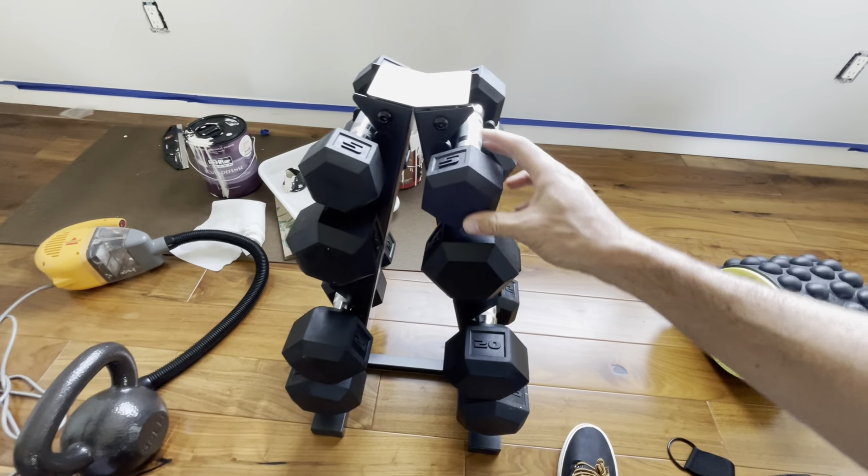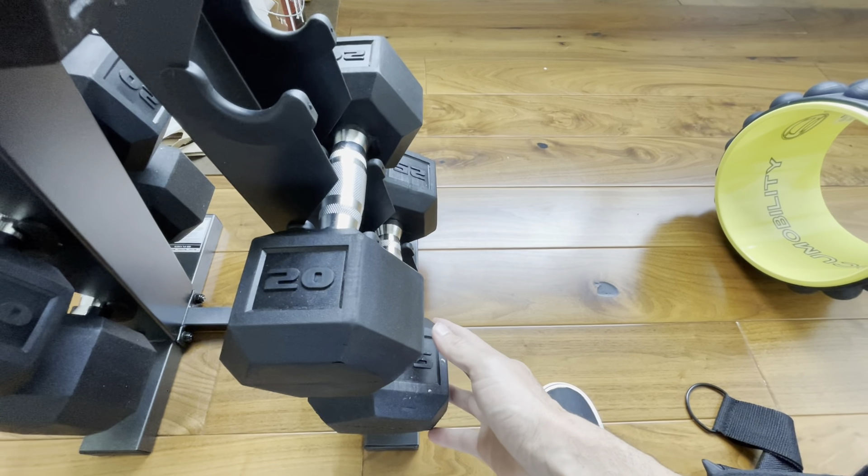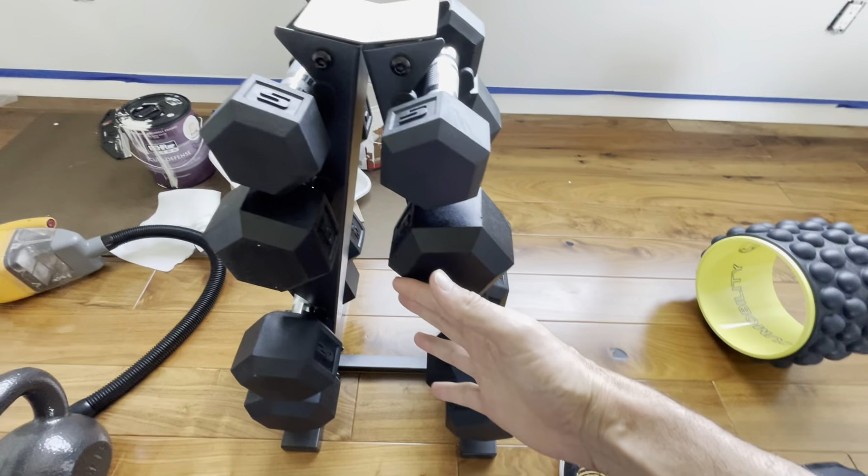Here we have a five pound, a ten pound, a twenty pound, and a twenty-five pound that's mirrored on the other side.